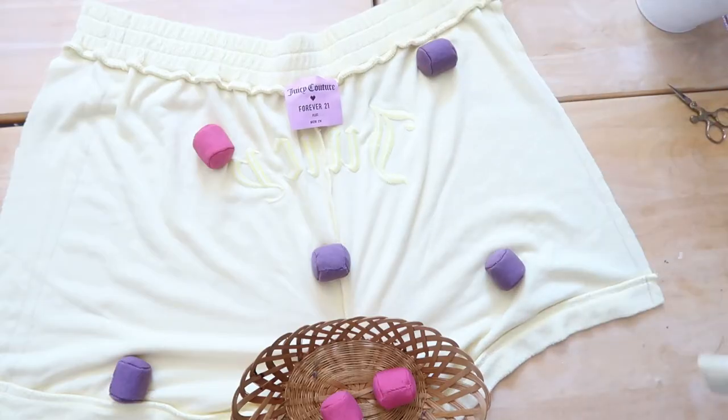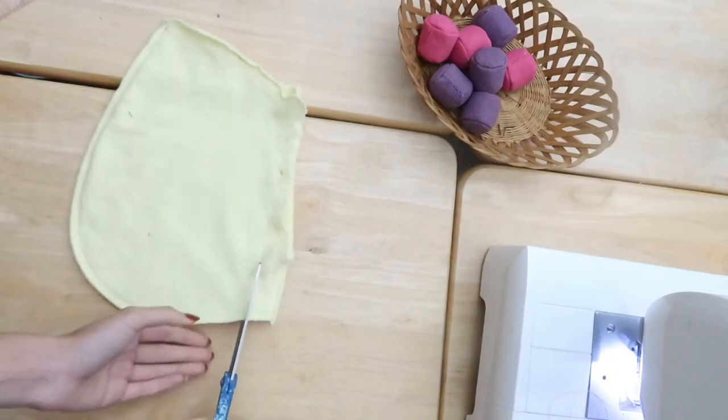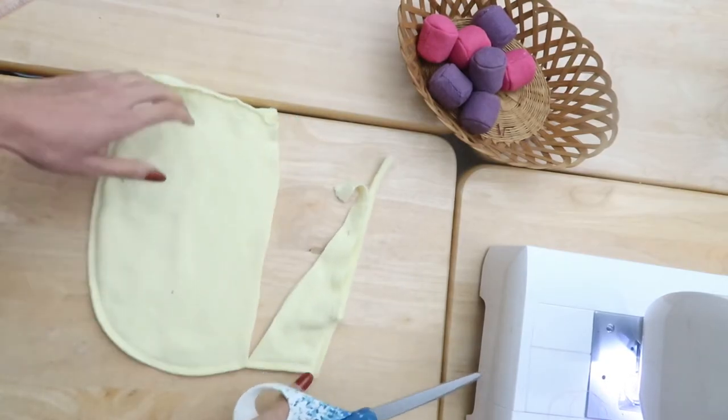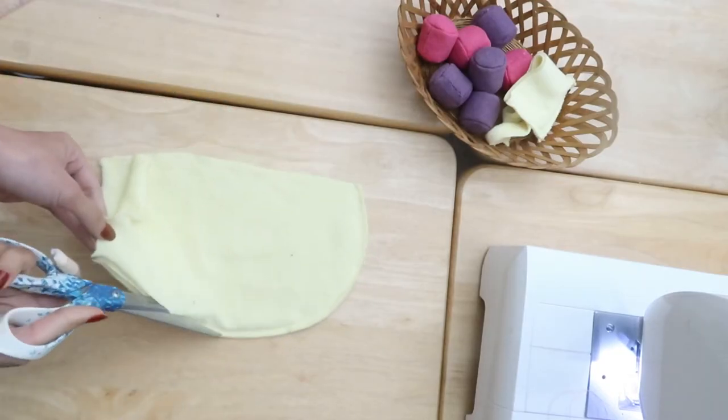The next step is the pockets. Take off the pockets after you're done cutting the side seams, and cut them to turn them into side pockets. Before, it was a different type of pocket that didn't work out for the resize, so cut it in two layers.